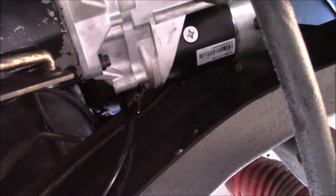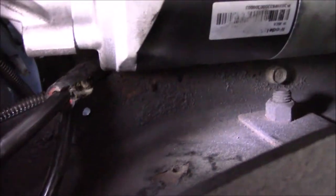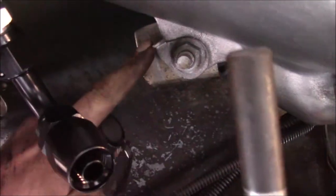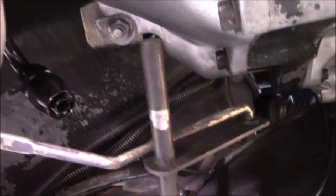I didn't notice this before because the engine was leaned backwards without the transmission in place, but with everything bolted together, the starter actually sandwiches the brake line between the starter and the frame — that's no good. I need to pull it off and do some rearranging. I'm more happy with it now: it's running down the top of the frame rail and not getting sandwiched. Next I'm attacking the linkage — the second-gen piece needs to come off and the first-gen piece attached to the TV cable takes its place. Not sure how much angle that'll put in the linkage, but we'll see.